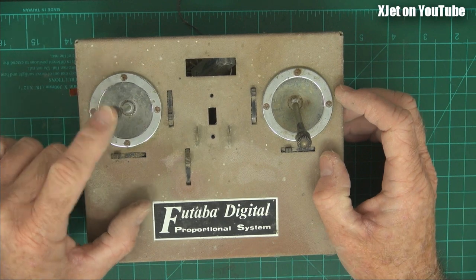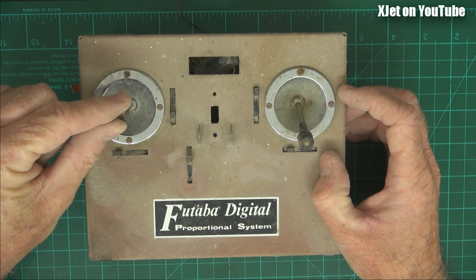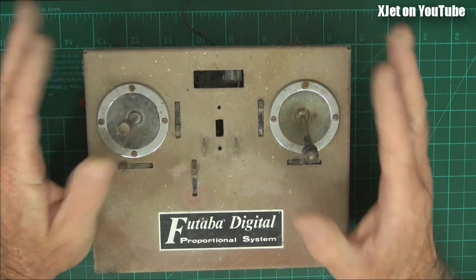These were the sticks I was talking about in my last video. They have a little ball in the middle and that's the pivot point, so there's always going to be a little bit of slop with this type of stick unit. This is pretty much the same era as when I built my own gear, so you can see the difference — I used much better stick units.